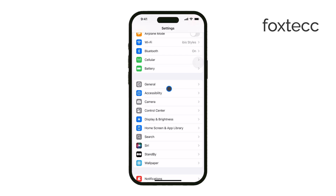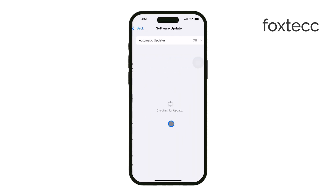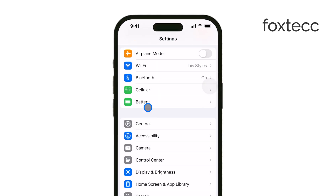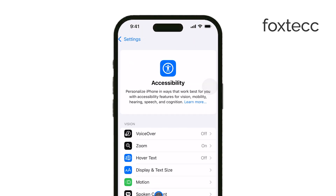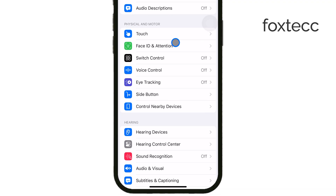To get started with eye tracking, first make sure your iPhone is updated to iOS 18. Once that's done, head to the Settings app and scroll down until you find the Accessibility menu. Within Accessibility, under the Voice Control section, you'll now see a new option labeled Eye Tracking. Tap on it, and then toggle the feature on.